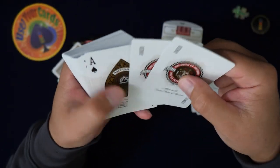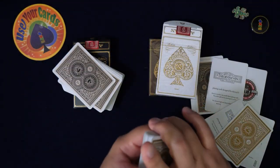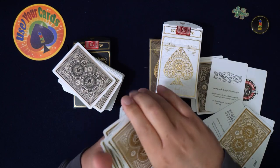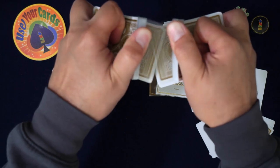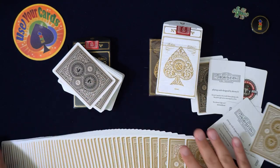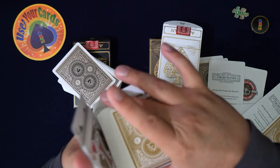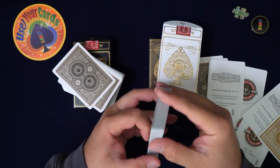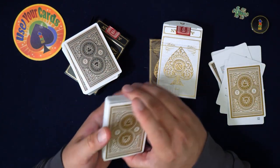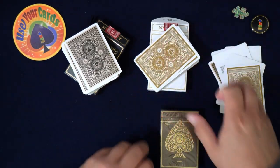I remember this deck. I was playing with it and I wasn't sure I liked it — the stock felt really thick to me compared to others, but that was just a season of my life. These are good cards. When you break them in, they get puffy in a good way. I like these more now, actually. This is so funny because I did not like these when I first used them and now I really do. Weird how that happens.